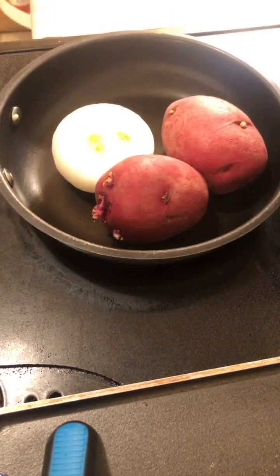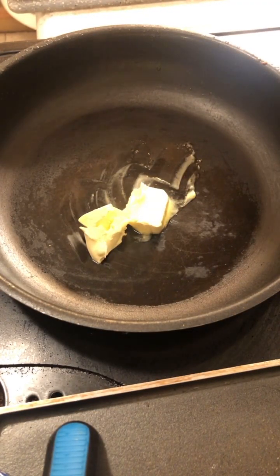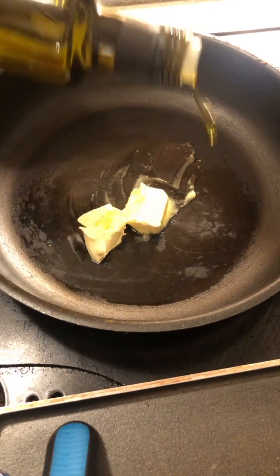Let's have some potatoes next, y'all. Okay, we have everything cut up. Let's get ready to make us some lovely smothered potatoes. Let's warm up the pan for our potatoes.